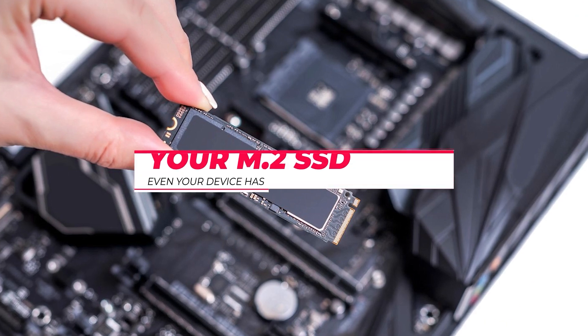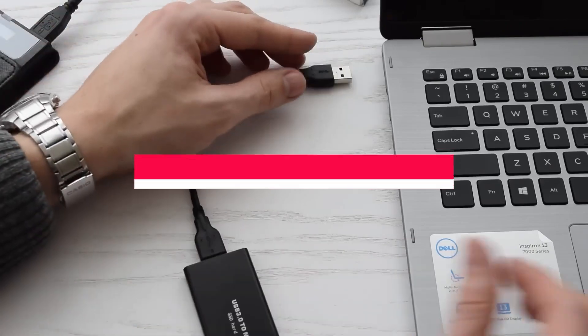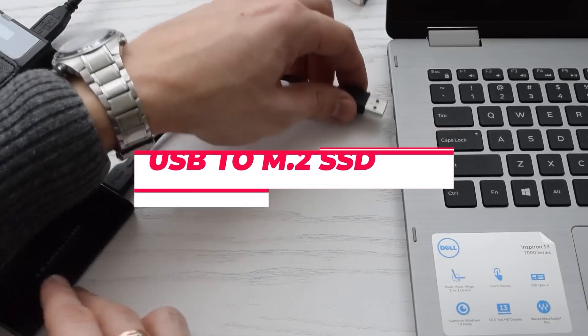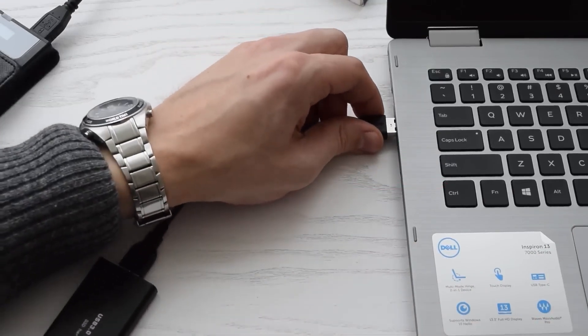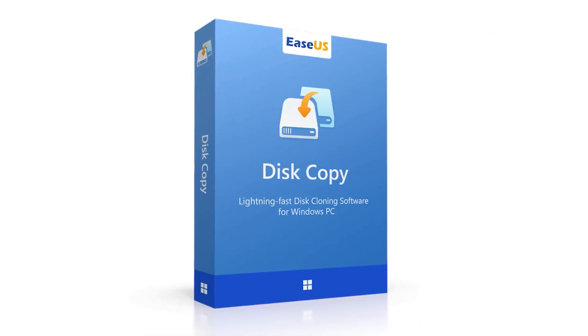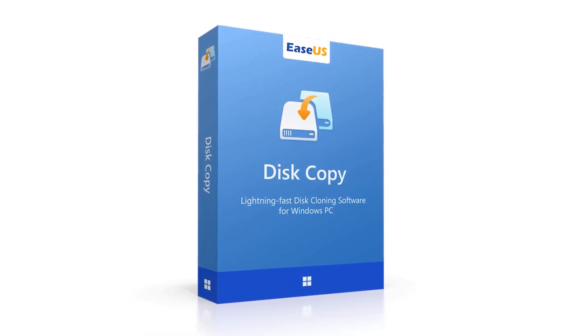Let's first talk about what you'll need to clone your M.2 SSD if your computer has only one slot. The best way to do this is to use an external USB to M.2 SSD converter. It allows you to connect your new SSD to your computer externally via USB. You'll also need a reliable disk cloning software such as EaseUS Disk Copy to make the cloning process easier.